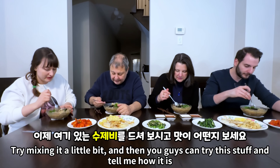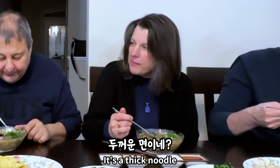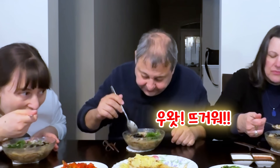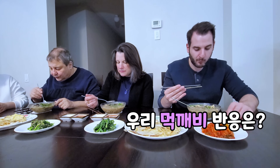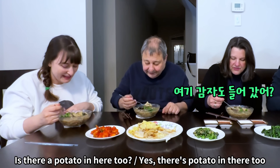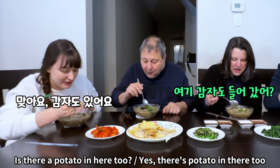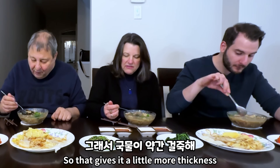That's different. Try mixing it a little bit and then you guys can try this stuff and tell me how it is. Green onions, the thick noodle. I see some seaweed in there. It's good though. It's very nice. It's kind of chewy, right? Is there a potato in here too? Yes, there's potato in there too. There's quite a bit of perilla seed — I can taste it, so that gives it a little more thickness.